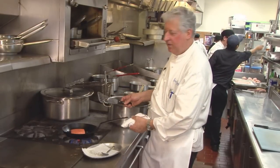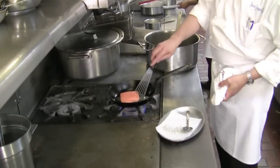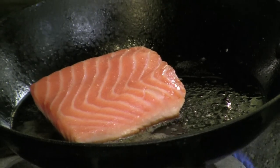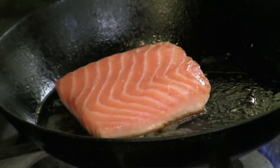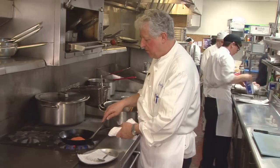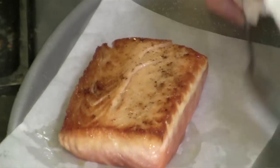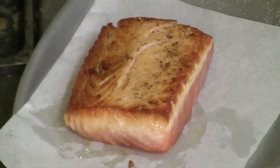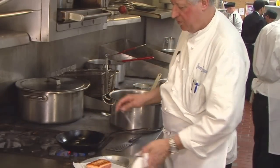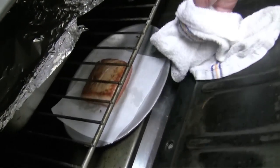We put a little bit of olive oil in the pan and then we're going to seal the salmon on one side. Salmon has a lot of fat, so we're going to finish it in the oven, and we want to keep it a little bit medium rare. I just want a little bit of color on the salmon, and then we'll put it on a platter with a little bit of the cooking oil and put it in a 400 degree oven.